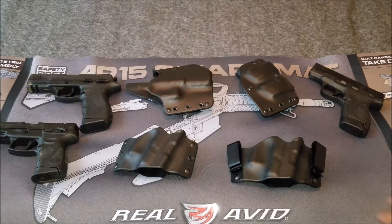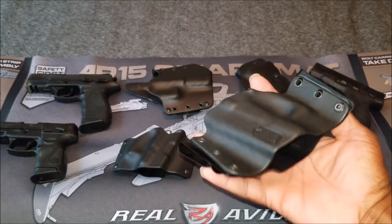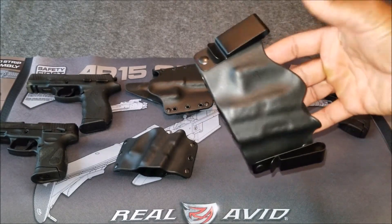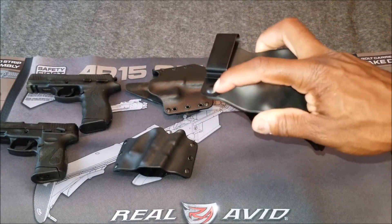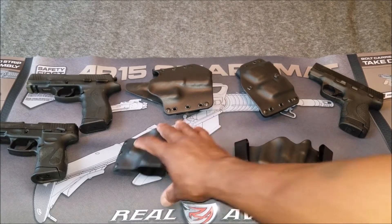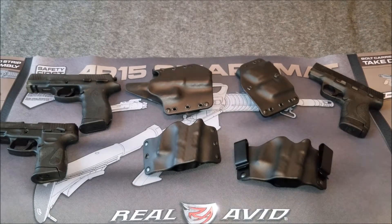Let's talk about the specs. These holsters are injection molded nylon — that's what the shell is made out of. The hardware is rust resistant, the back is rust resistant on all the holsters. They're fairly flexible so they move around, but you also have a very secure fit. Once you put your gun in the holster, it's not going to go anywhere.